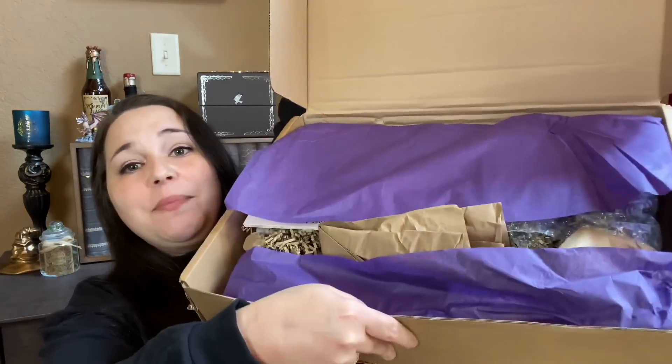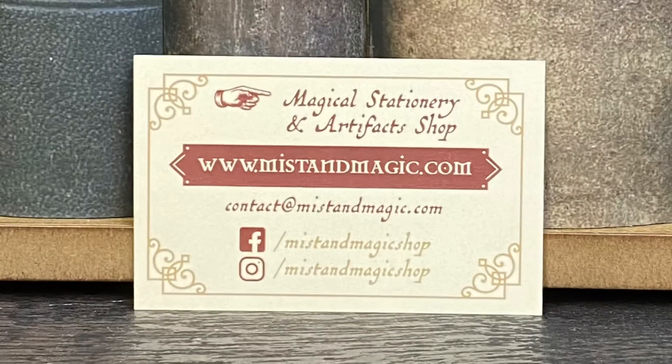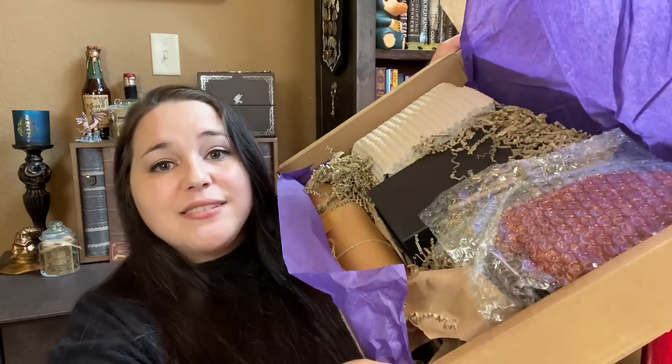Y'all, I just want to open this box. So let's do a sneak peek. Oh my gosh. We got some purple tissue paper. Right on top we have their business card with all of their information on the back. And I'm assuming this is the spoiler card. The theme for this box was magical shops, so we will save this for last. Look at all of these boxes and stuff — I don't even know where to begin.